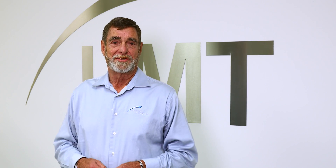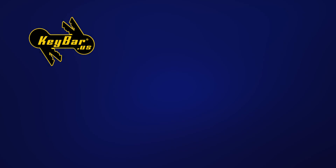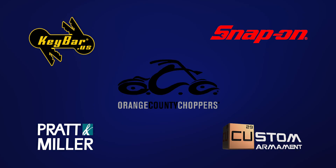If you look at our customer list, we have some of the top-tiered companies in the country that do business with Laser Marking Technologies. Companies such as Key Bar, Orange County Choppers, Paul Senior, Snap-on Tools, and Pratt Miller have all become ambassadors for Laser Marking Technologies.